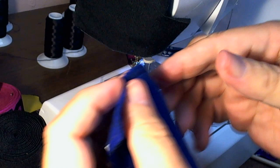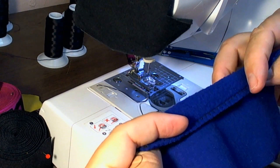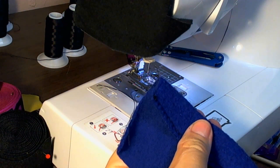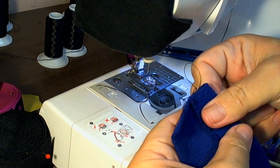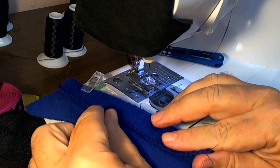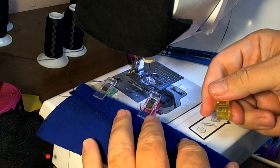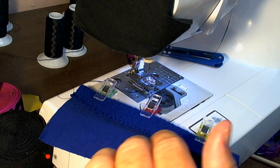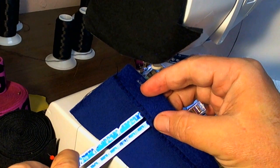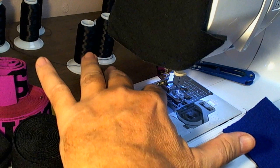Even though fleece doesn't fray, I still think it gives a nicer, better looking finished edge. Then for hemming fleece, you really can't press it, so I just finger about an inch on the bottom hem. I use craft clips. After you've sewn for a while, you pretty much get close to doing it — I set about an inch and look right at the inch. Flip it over just to top stitch it.